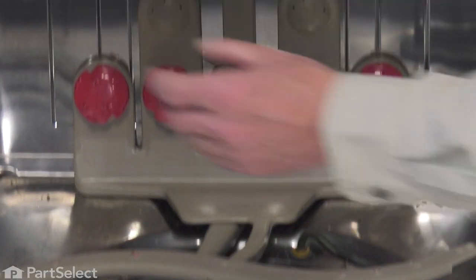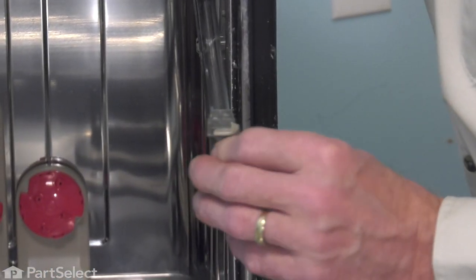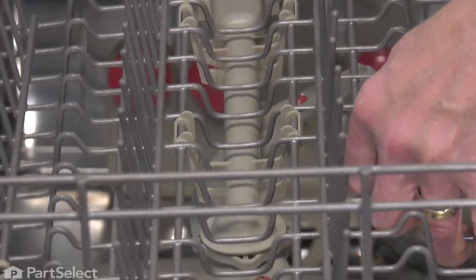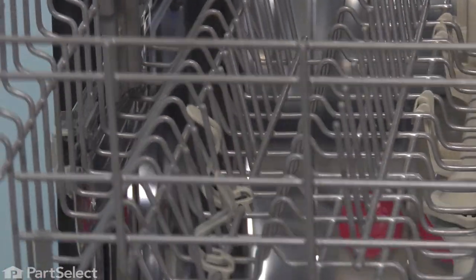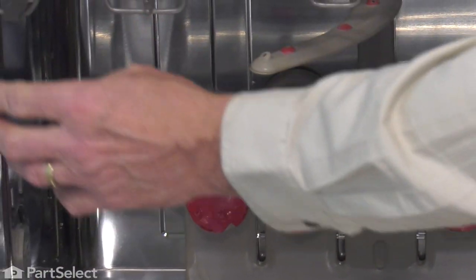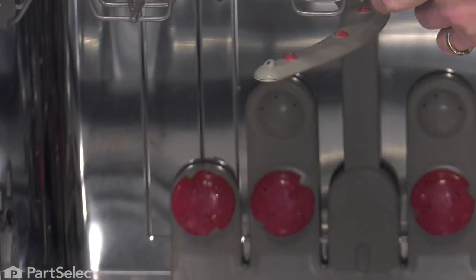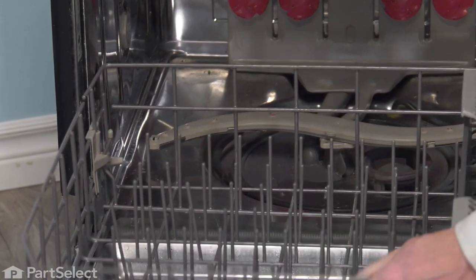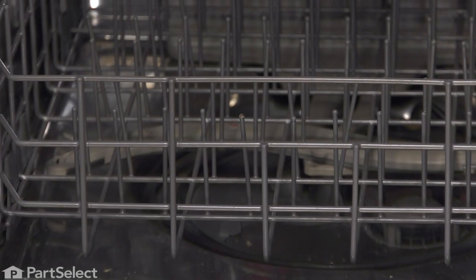We're now ready to put the upper rack in. Start by pulling the rails out, ensuring that the rack stops are tilted out. Line up the rear wheels on that rack, then the front ones, and make sure that the rack stops are closed. Now push the lower rack into position. We'll close the dishwasher up and prepare to push it back into the cabinets.